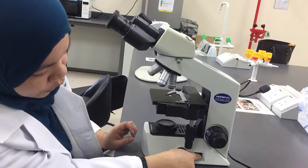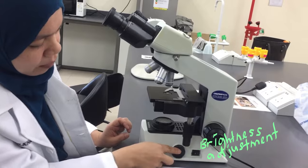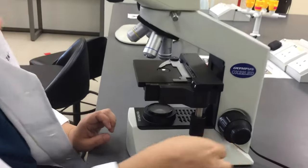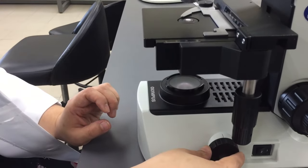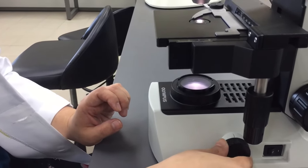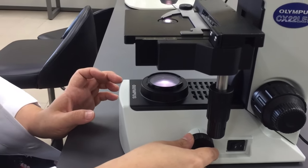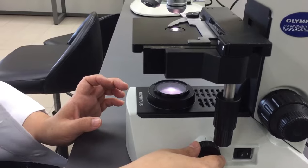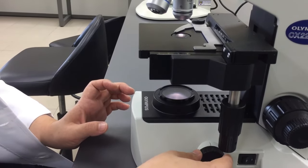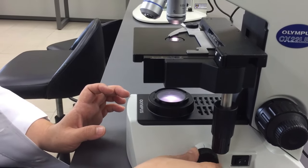The light source has five intensity levels. It starts with number one intensity and goes up to two, three, four, and five. As it goes higher, the light will go brighter. You can see here as I lower down the light and then increase the light intensity.